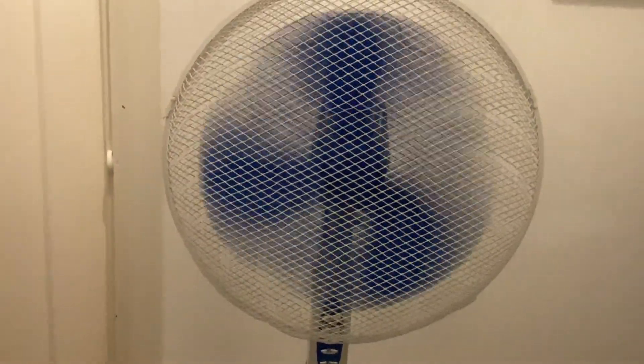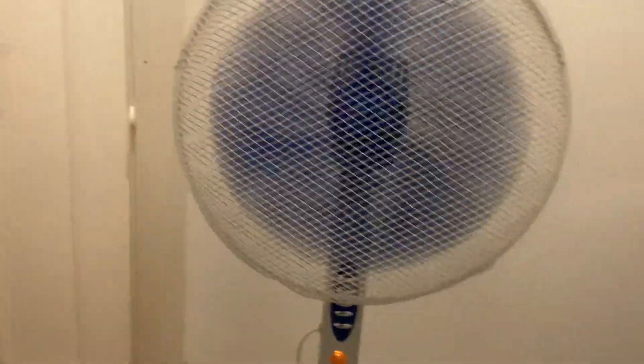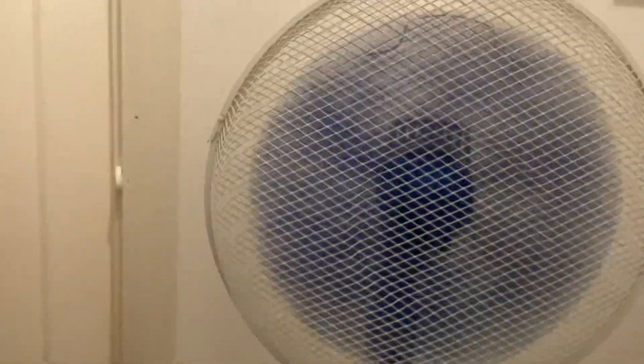Plug it in and there's a nice little light that comes on. Speed one — it's a bit slow. Speed two — it's quite powerful. Speed three sounds a bit like the fan over here.